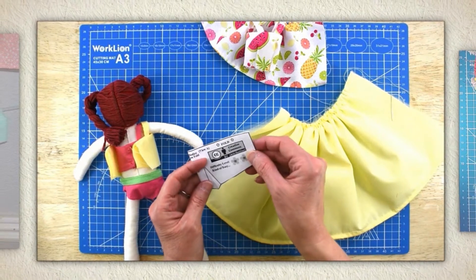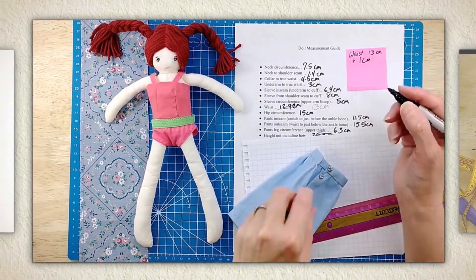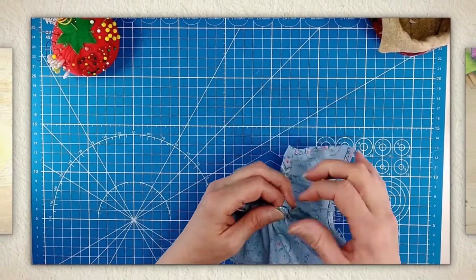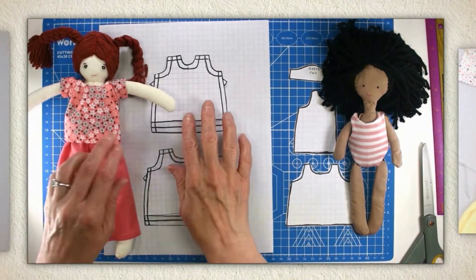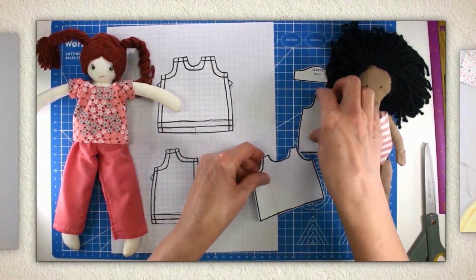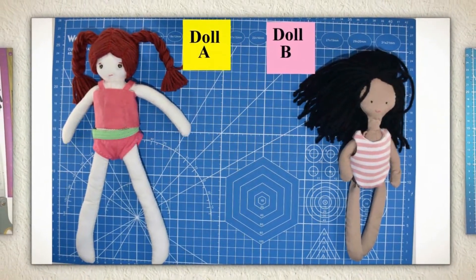You'll learn how to design your own waistband for skirts using your doll's measurements. But the real gem of my class is my resizing formula — and trust me, you don't have to be a math whiz to learn how to resize your doll clothes patterns. My formula can be used to make your patterns larger or smaller, depending on what you need.